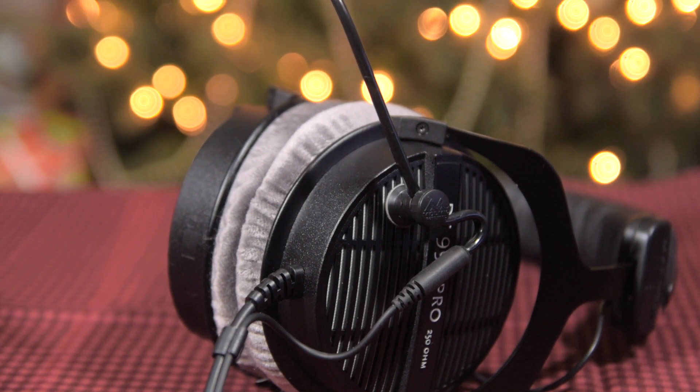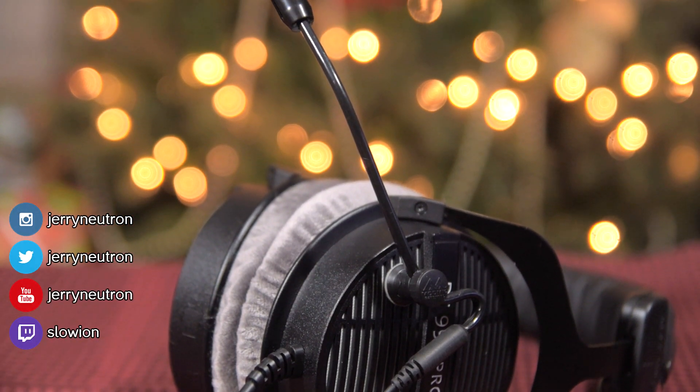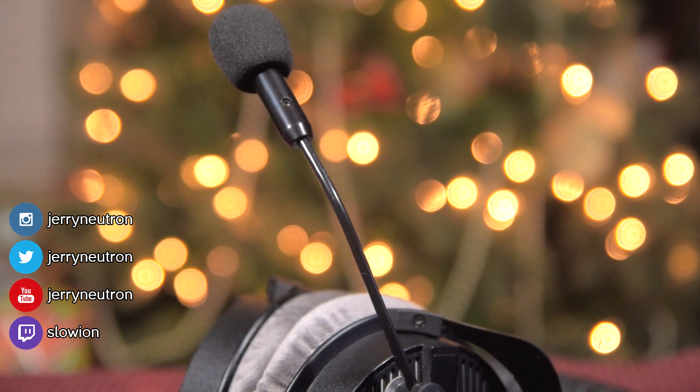That's about it guys — let me know what you think down in the comments below. Like this video if you enjoy this type of content, subscribe if you haven't already, and don't forget to follow me on Twitter at Jerry Neutron. Until next time, see ya!